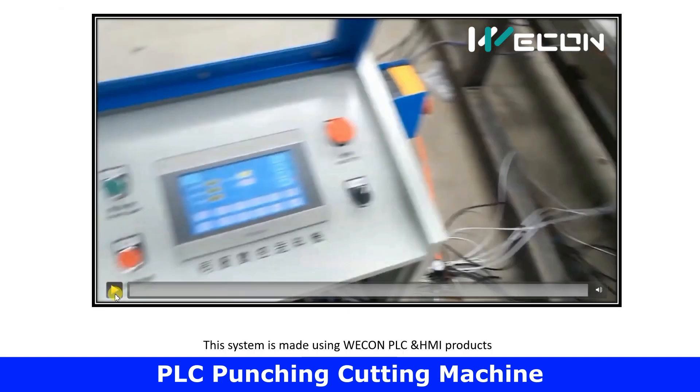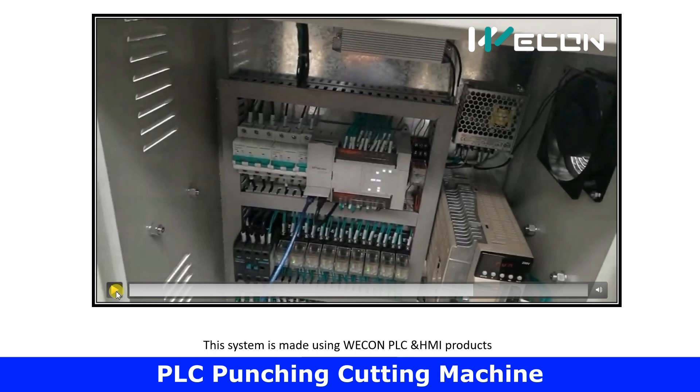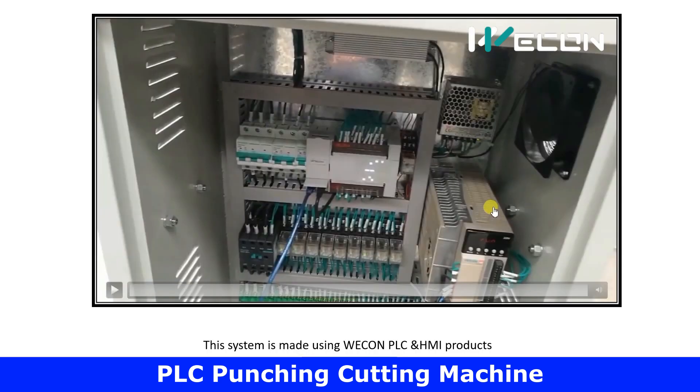This whole process is operated through the HMI screen and controlled through this PLC system. First, you can see the SMPS which provides the power supply for our PLC. The inputs of the PLC will be the proximity sensors and the start/stop button seen on the HMI screen, and its outputs will be connected to this relay.